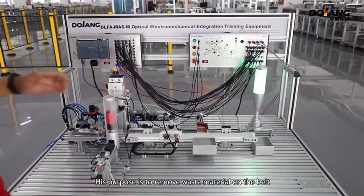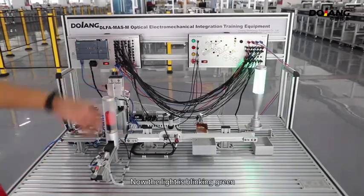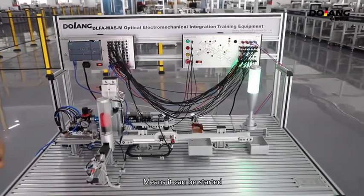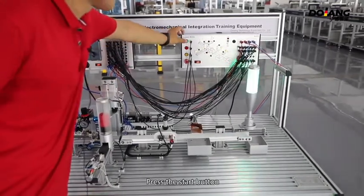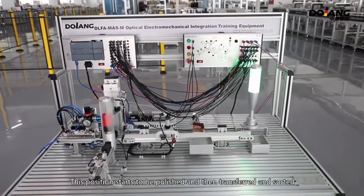The purpose of the reset is to remove any waste material on the belt. Now the light is blinking green, which means it can be started. Press the start button. This position starts to be polished, then transferred and sorted.